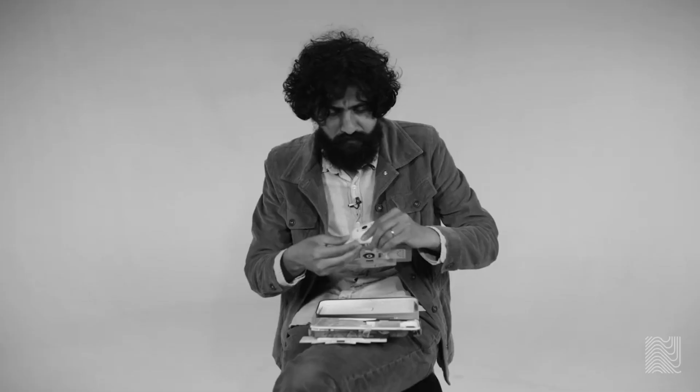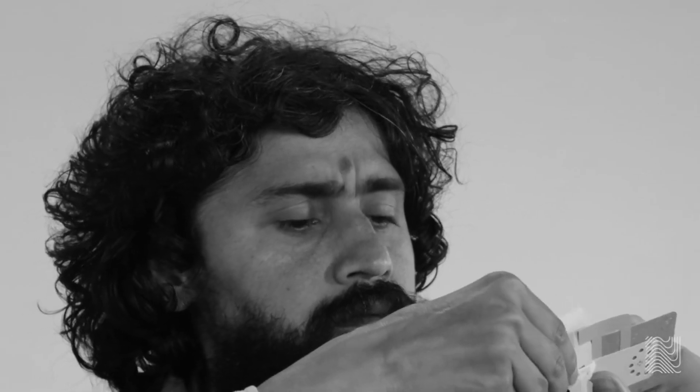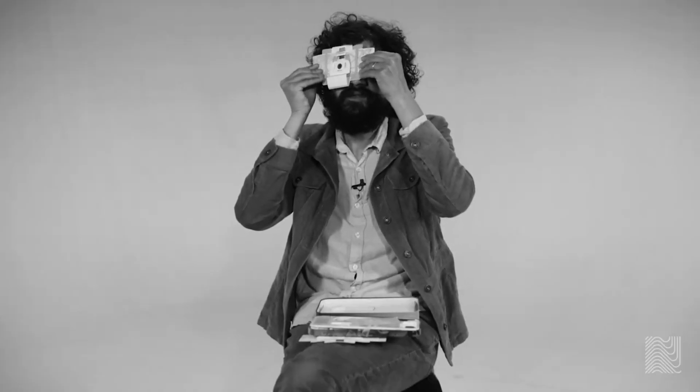'Foldscope is a microscope that we came up with that's built via origami. You fold it yourself with your own hands, and within 15 to 20 minutes you have a fully functional microscope. A very simple goal that we have with the tools we make is: if we can just make this world a more curious place, that would be enough.'